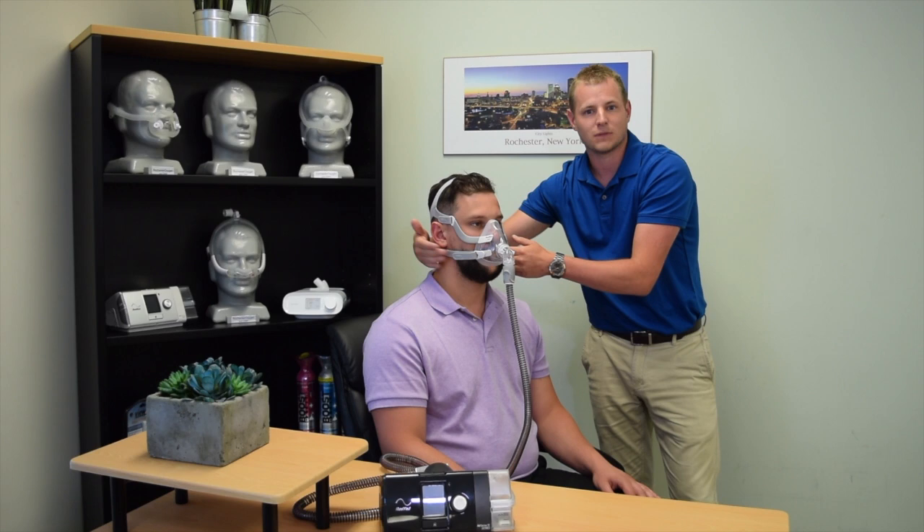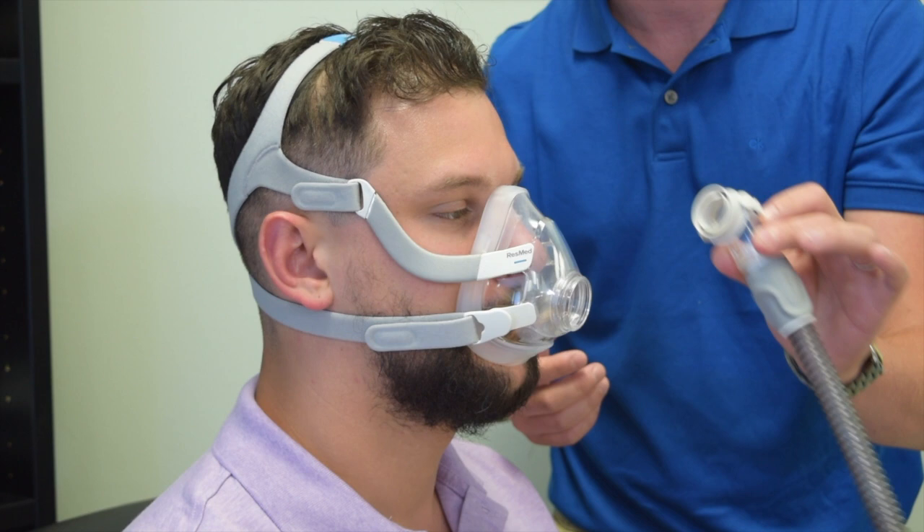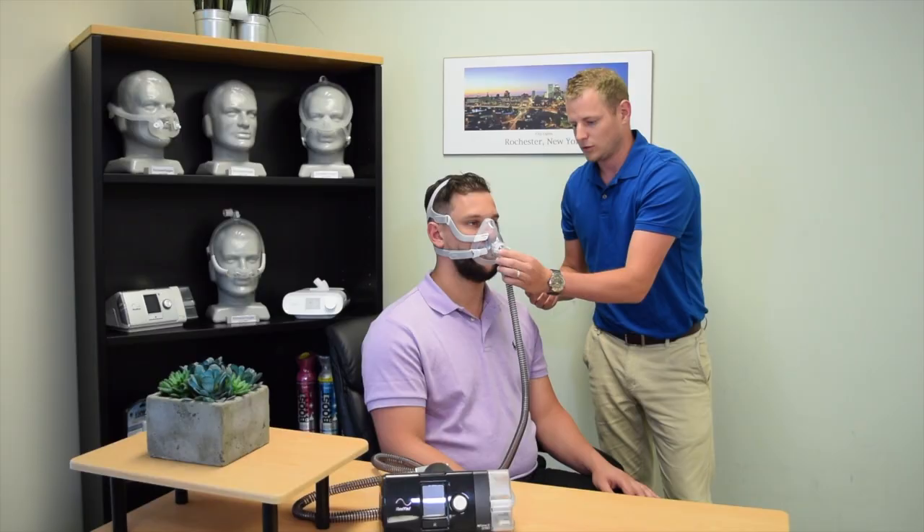The majority of masks do come with a quick disconnect that can be removed for easy access for the bathroom. Once back in place, you can resume there.